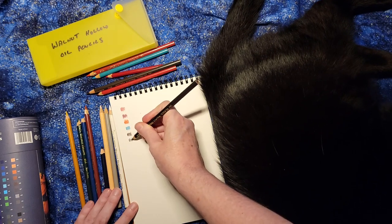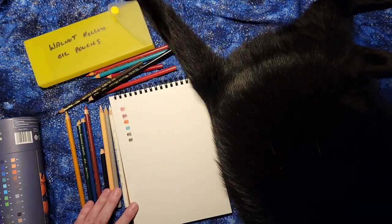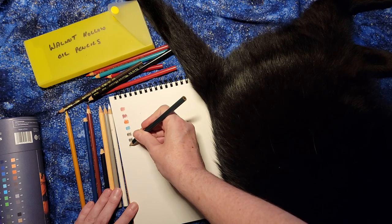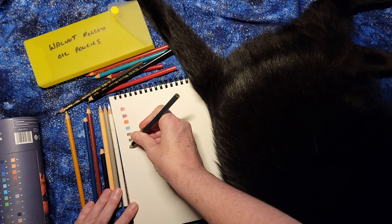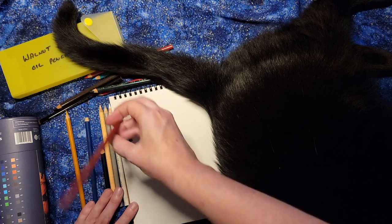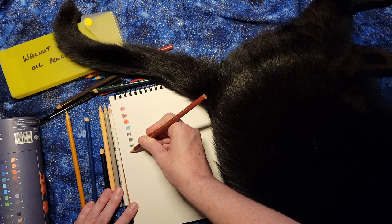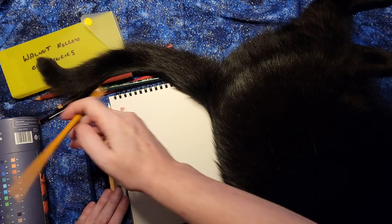These came to me poorly sharpened and I did freshly sharpen them. I admit I was a little lazy and used a cheap sharpener I had on hand, and one of the inner color cores broke using that. So there is a reason to use better quality sharpeners when you're working with better quality pencils — because if you're going to pay the money for the pencil, you don't want to lose chunks of it due to inexpensive sharpening.